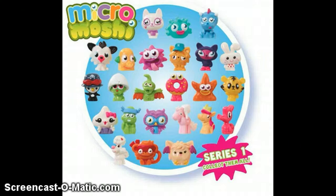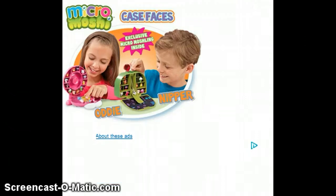So I think it's quite good value. There's series one, so there will obviously be a series two, and there's also something called Micro Moshies Case Faces.